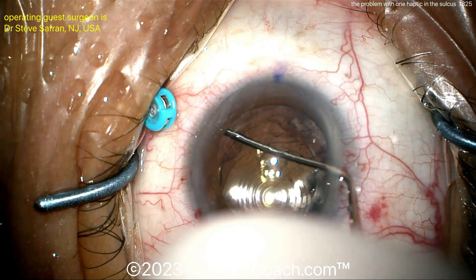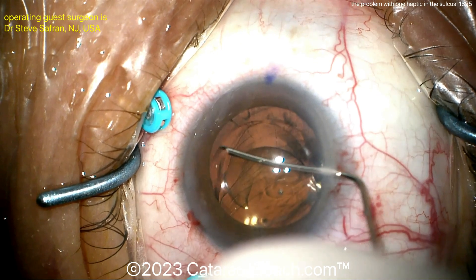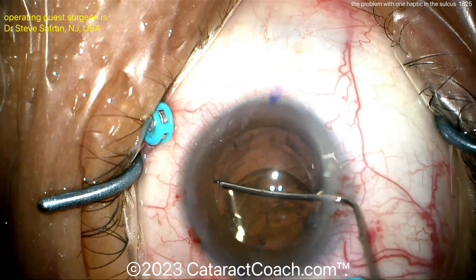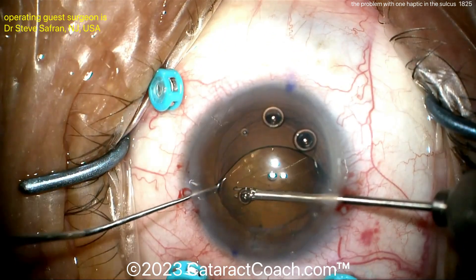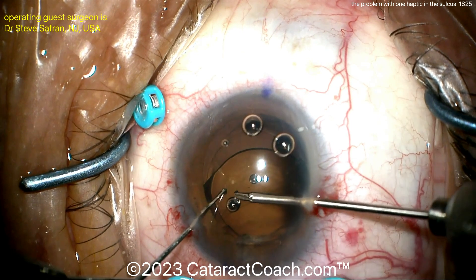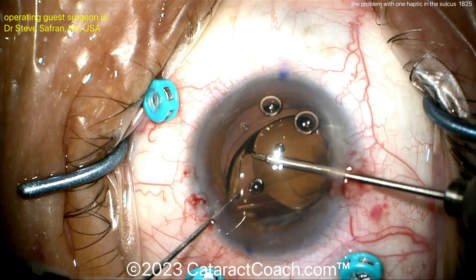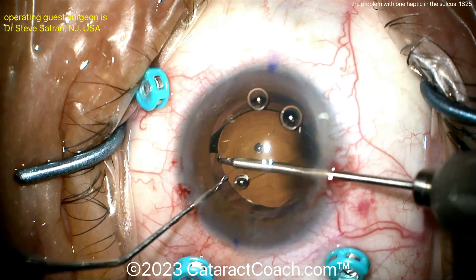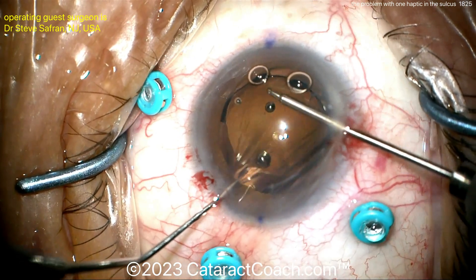So here, going around, opening up the anterior and posterior capsule leaflets — even two years later, it's possible. And now, if you can get that trailing haptic, that inferior haptic there on the left side of your screen, placed inside the capsule bag at the bag equator, that will provide support. There it is, being placed under the anterior capsule rhexis. Now it's in the bag.